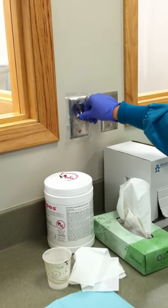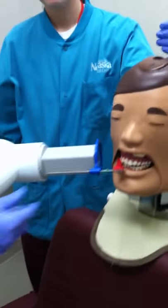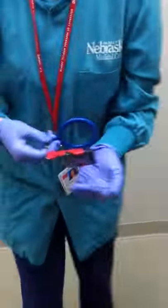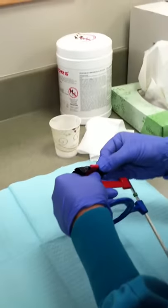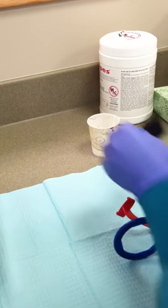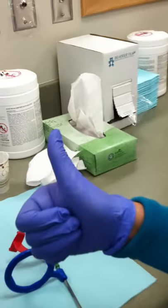Now the operator can step outside of the cubicle and press the x-ray button until you hear a beep and the light turns off. Then remove the XCP from the patient's mouth. Remove the phosphor plate and dry it off with a tissue, and place it in a Dixie cup. Now it is ready for processing.